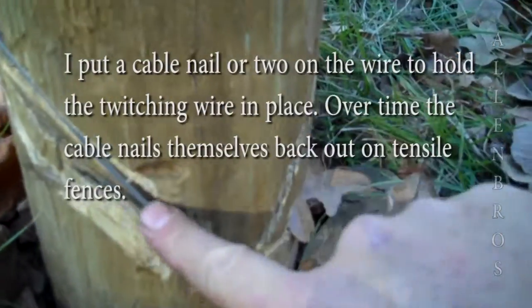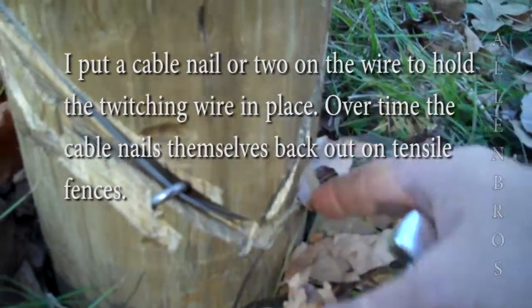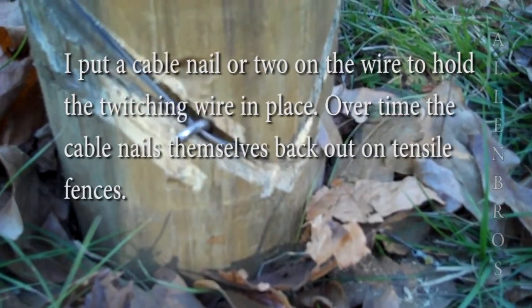Down here you can see my cut, and I've got my line here — it's in the line real good. On the other side, not so good. But that just helps to keep it from sliding up and down that pole, because that's the tendency.